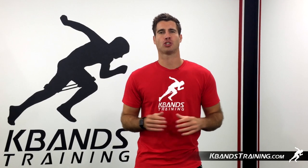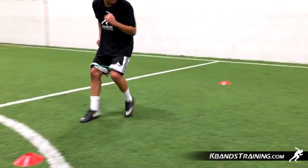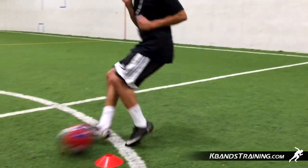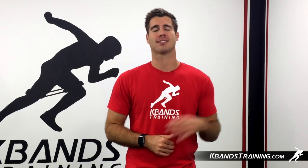Hi, my name is Trevor Tyson from kbandstraining.com. Let's work through the K-Bands Accelerated Pass Drill. We're going to be utilizing two speed and agility cones to help with our spacing. Youth athletes move between five and eight yards, and more advanced athletes, you're going to stretch the distance to 10 to 15.